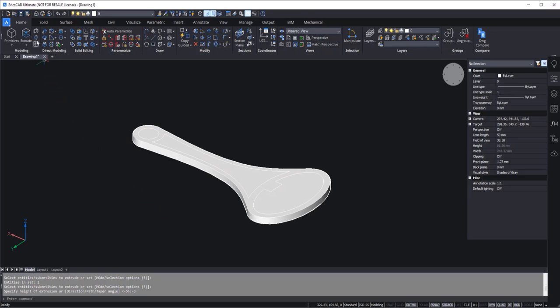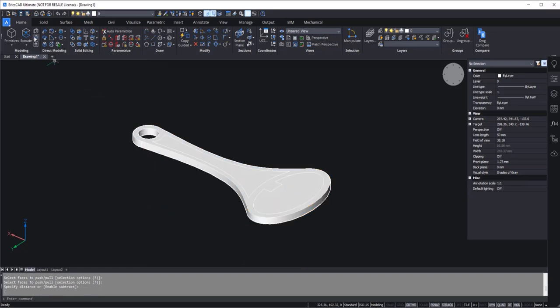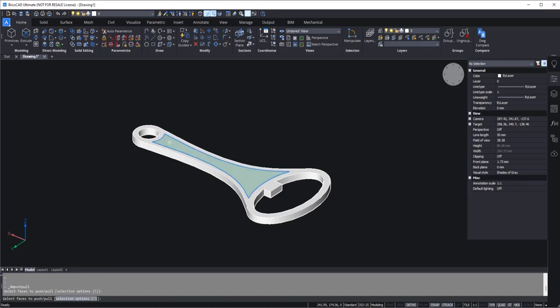Now we can make use of push-pull. Let's go to push-pull, select this area, press enter, and move it all the way down. Repeat the process for this one — go to push-pull, select this area, press enter, move it all the way down — and we have this hole. For this part, we just need a groove, not a hole all the way through. So I'll go to push-pull, select this, press enter, and add a distance of minus 1.6. This adds the kind of groove we actually need.